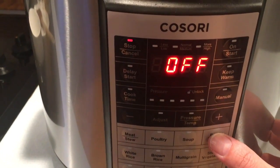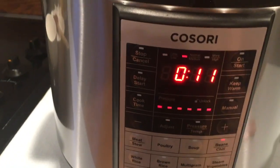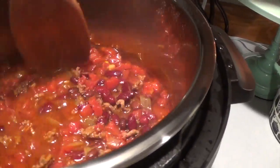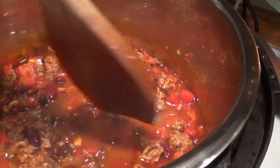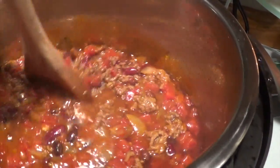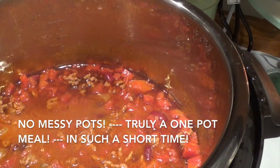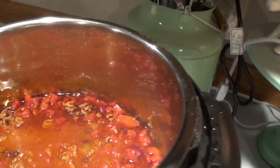Now I'm going to press the beans and chili setting — that's just 11 minutes. Alright friends, it has cooked! This is what my chili looks like and it has only been cooking for about 24 to 26 minutes, and it is thoroughly cooked.